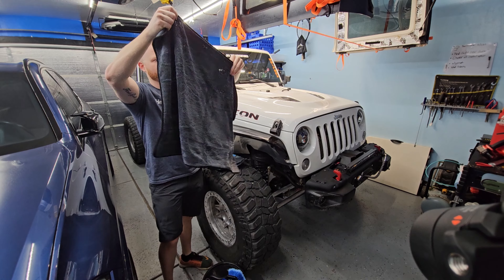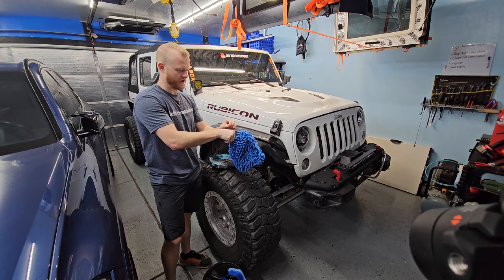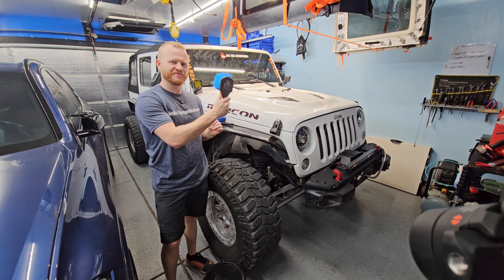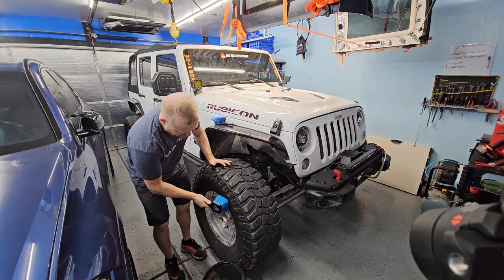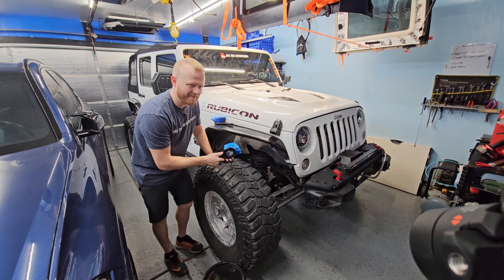We've got a nice big microfiber towel, and then a soft microfiber hand mitt. We've got the soft bristled brush and the hard bristled brush. This hard bristled brush is what I would use for cleaning the tires, cleaning the rims on the Jeep, and scrubbing up any of the frame.